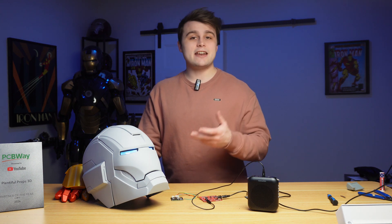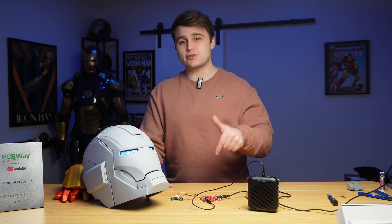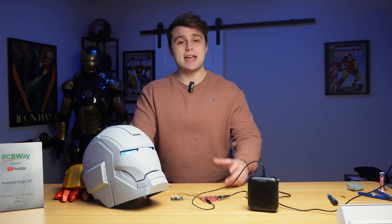Hey Jarvis, close helmet — there you have it. If you have any questions about this project feel free to leave them in the comments, and if you have suggestions for future videos let me know. I'll be leaving all the required links in the description — the hardware, the code, the PCBs, all of it. Think of it as a holiday gift from me to you, and a huge thank you again to PCBWay for sponsoring this channel. I'll see you all in the next one.